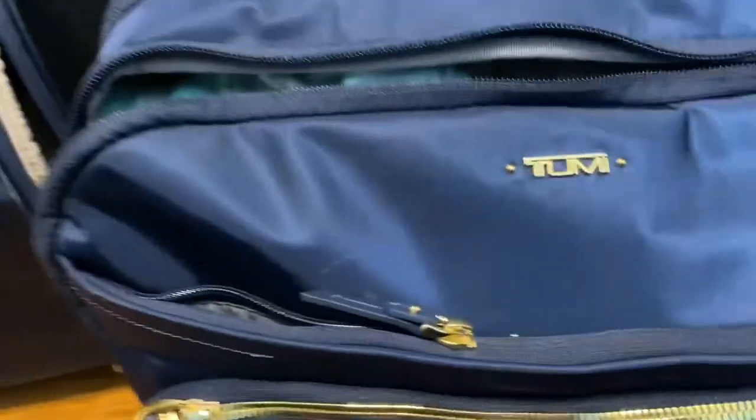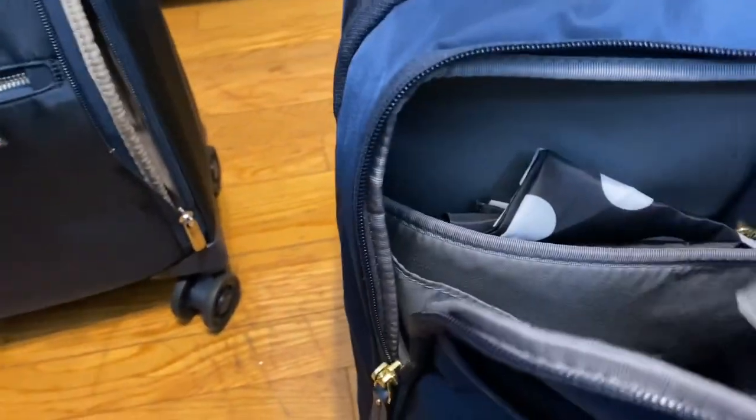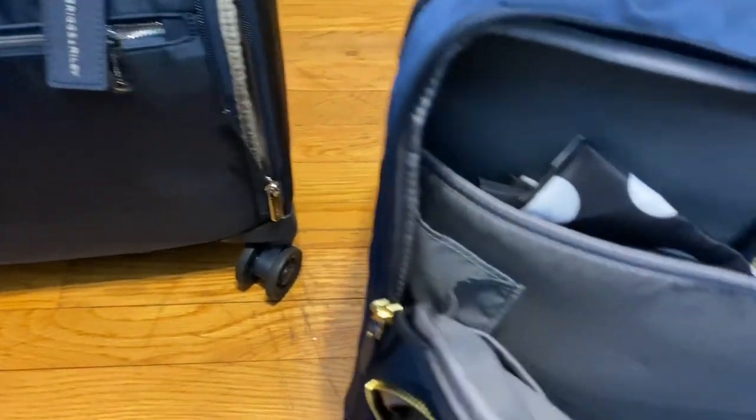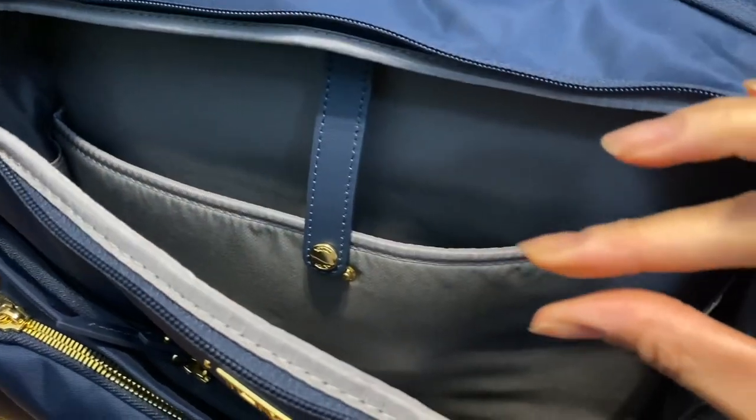There's one big pocket here with no other pockets inside it. Over here there's also just one big pocket. This is where you'd typically put your laptop — it's padded, slightly padded, and about this thick. I just have clothes in there that I wanted to transfer to the Brics and Riley to compare how this one looks versus that one.